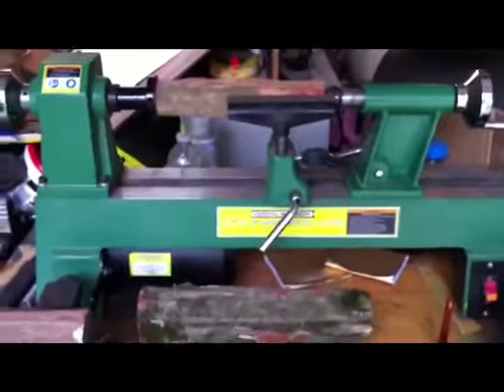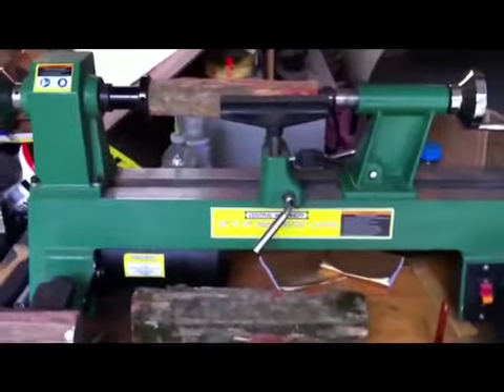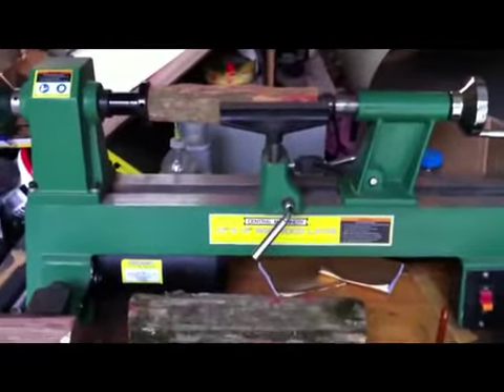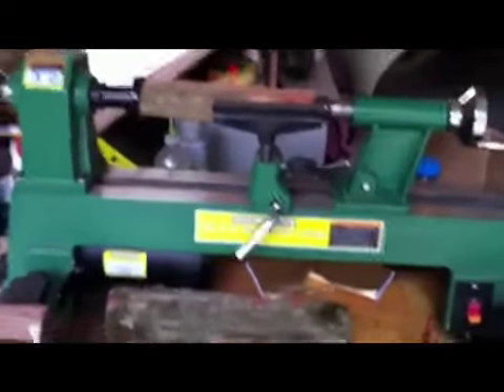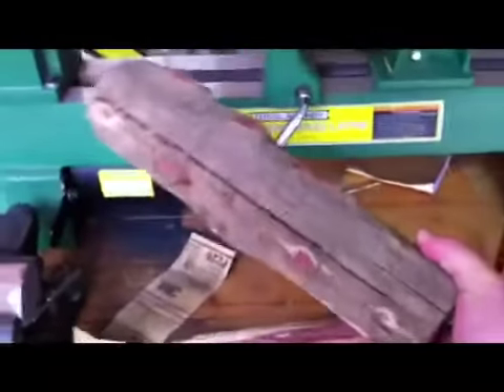Hi YouTube, it's Georgia Briarman. Several of you guys were asking me how the tampers start out. It starts out with just regular wood that you find in the forest.